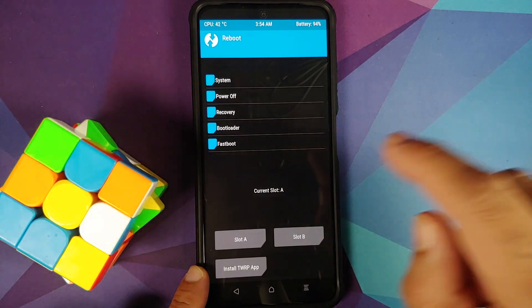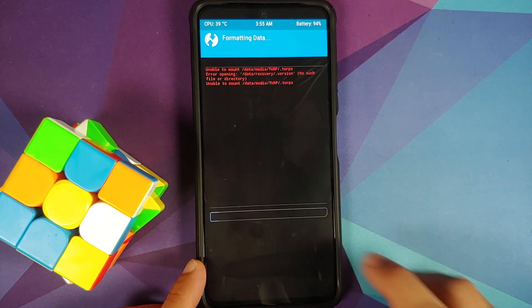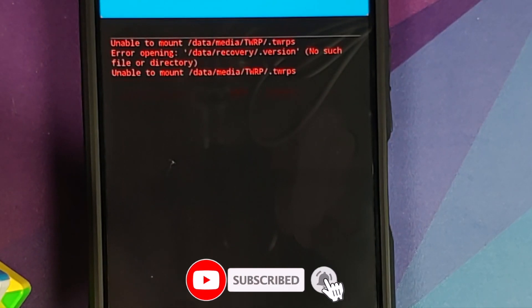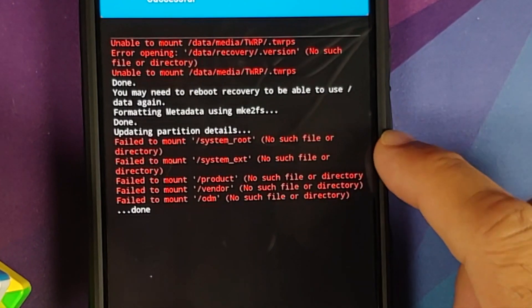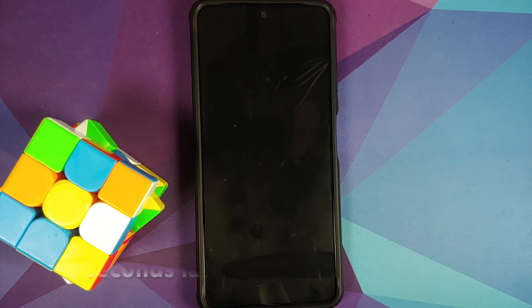Tap on the Home button, go into Reboot, and select Recovery. We have booted back into TWRP. Go into Wipe, Format Data, type in 'yes', and tap the check mark on the bottom right of the keyboard. You may see some warnings about being unable to mount something in data recovery — those can be ignored. Format data will wipe all your pictures, videos, and anything important, so make sure you have a backup. We got some more errors about unable to mount some partitions, but those can also be ignored as format data was performed without any errors. Now reboot into system.